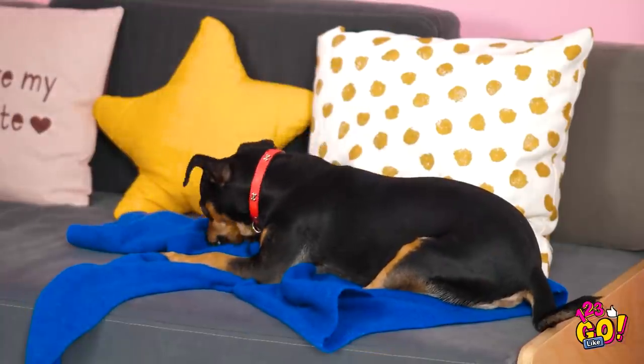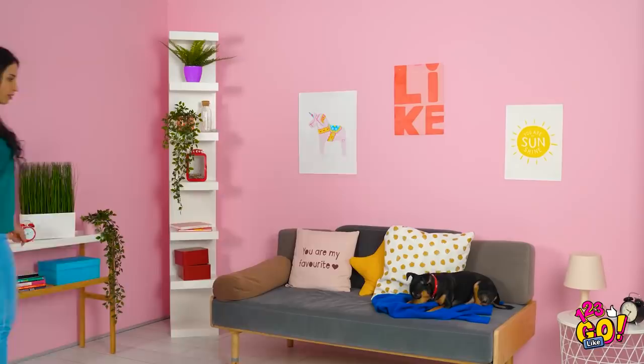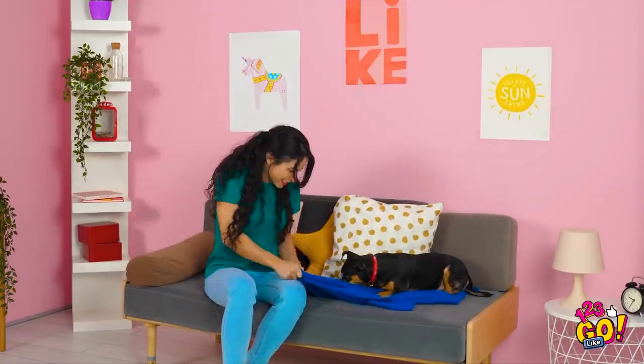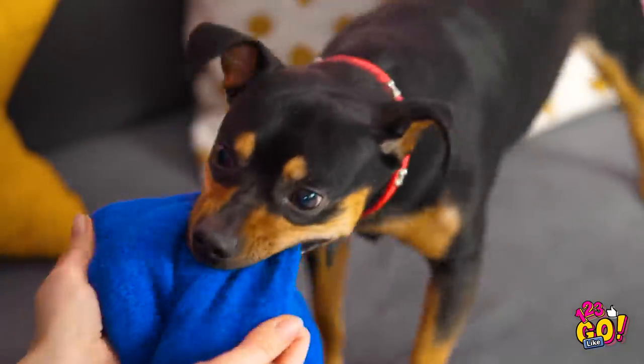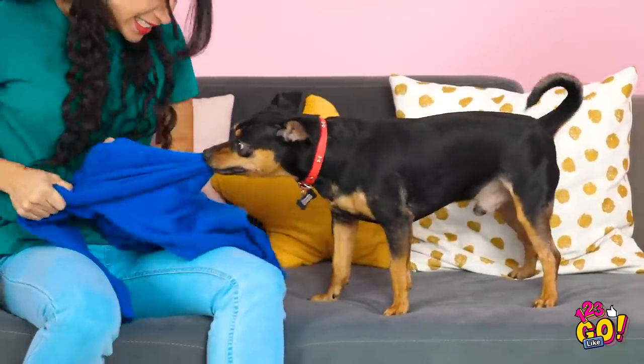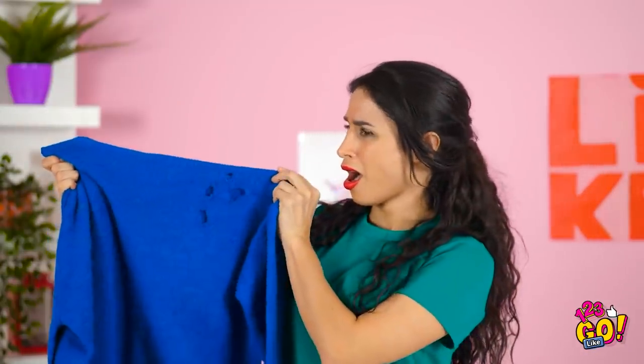Little Fido got a hold of Bella's brand new sweater! Dogs sure are cute, but boy, can they do some major damage! I knew I should've put that sweater away after I took it off! You have your own toys and my new cashmere sweater isn't one of them! Those are some incredibly large holes in my gorgeous new sweater!